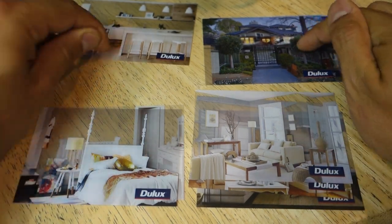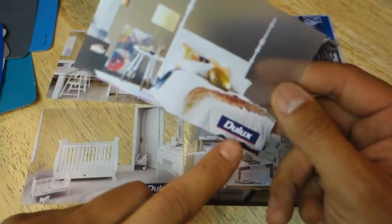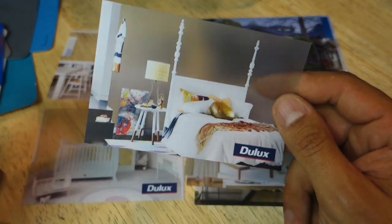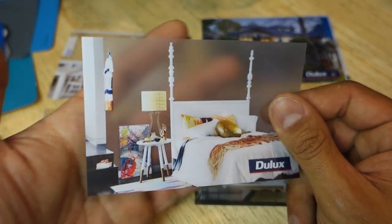So the best way to pick your colours guys is by using these transparency cards. Now I haven't seen anything like this before — these are made by Dulux, and so far they're the only brand I've seen make these. They're transparent on the back, basically in all the areas that would generally be painted.